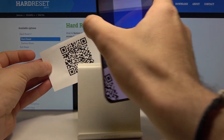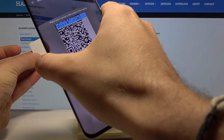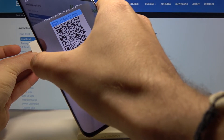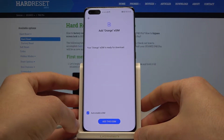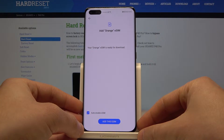So let me scan my code. As you can see, I've got my eSIM from Orange and everything is alright.